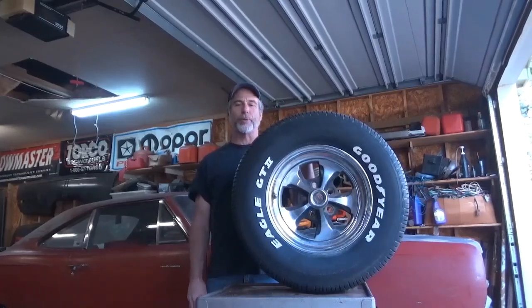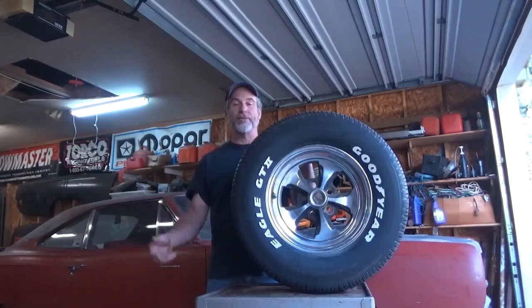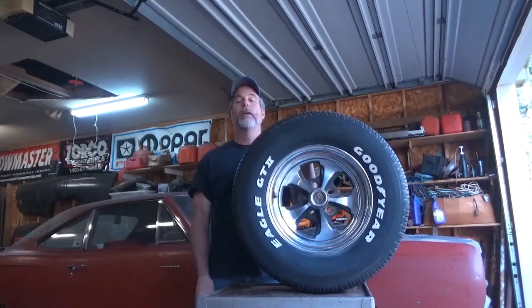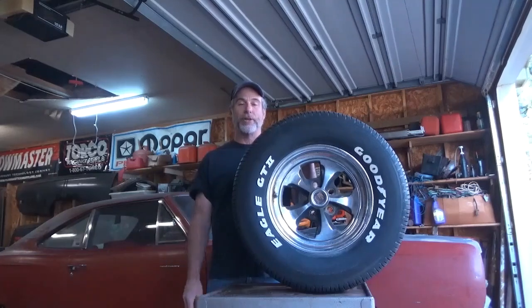Hi everybody, this is Ron with Uncle Tony's Garage. Today I'm going to introduce you to tires. A lot of people have to put tires on their car right before winter sets in — it's a great idea to get some traction on the ground and get through the snow and ice. What I'm going to discuss today is choosing tires for performance applications. Most of us want to go fast in a straight line, get down the street, get down the racetrack, beat the other guy to the finish line — and you're not going to do that with junk tires.